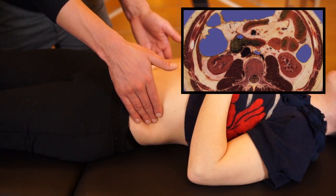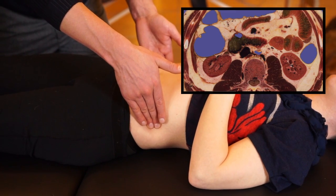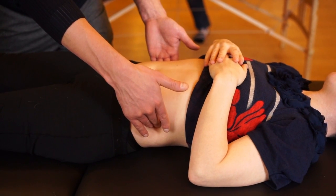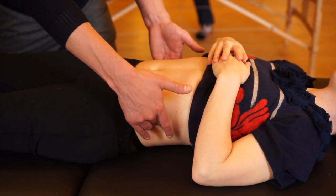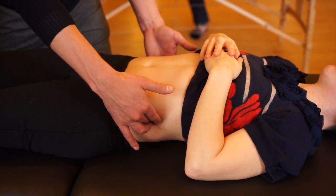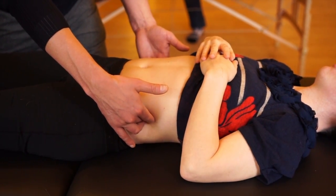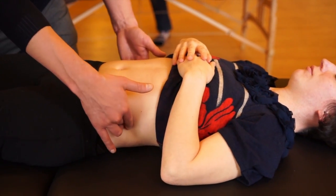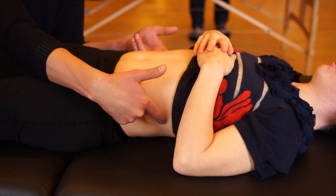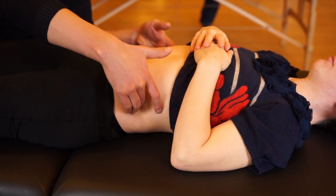Working toward the renal capsule: let your finger pads sink to the sides of the balloon, feeling its contours, then pivot your fingers to follow the posterior curvature of the abdominal cavity. Once you've found this posterior curvature, your fingertips are on the edge of the renal capsule — you're on the back side of the parietal space and your fingertips are on the end of the kidney capsule.